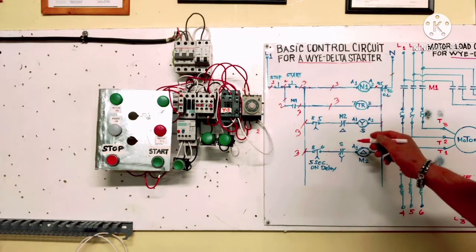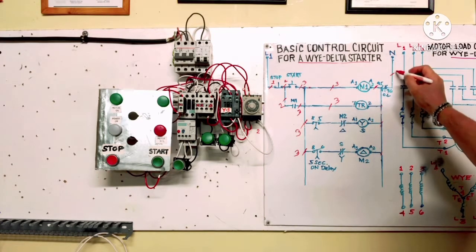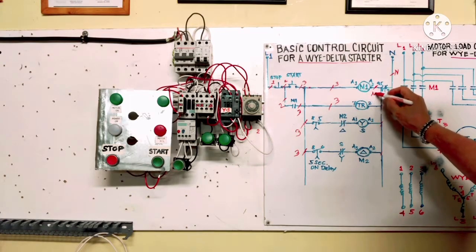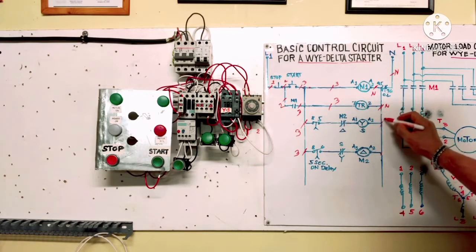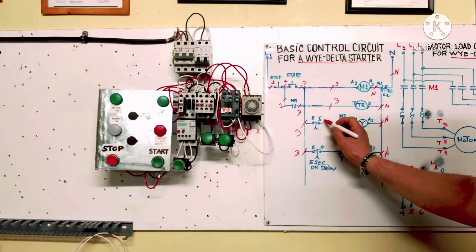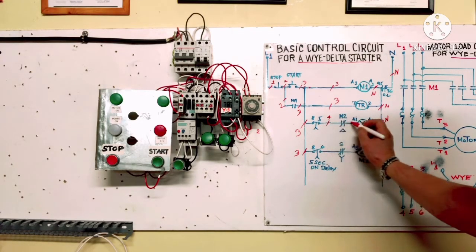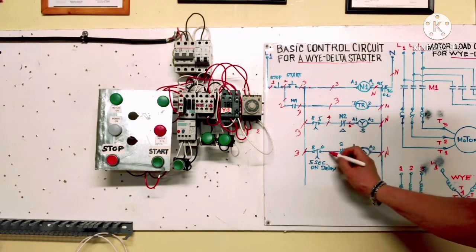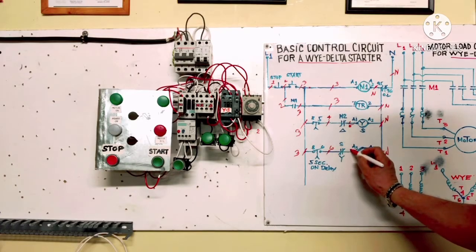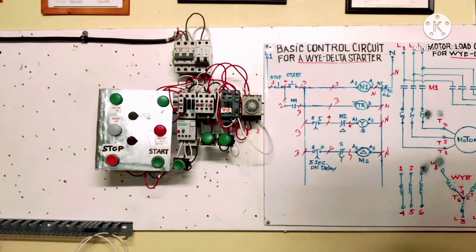Wire number 2 goes to the stop button. This side going to the coil is neutral — we put white wire for neutral throughout. The timer terminal numbers are 8 and 5. Going through the circuit: number 3 input to timer terminal 7, then number 4 wire, then number 5, number 6, and number 7. Now we have put all the wire numbers on the diagram — easy to install and no mistakes can be made.